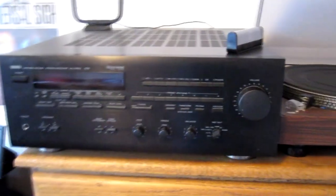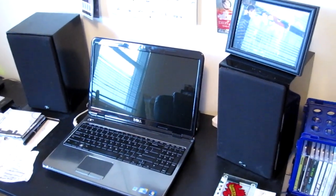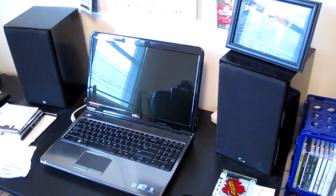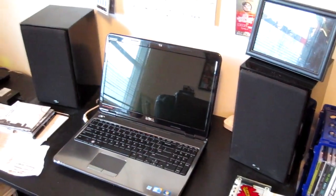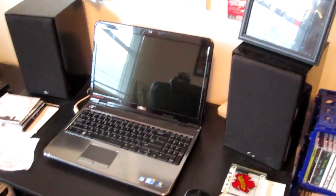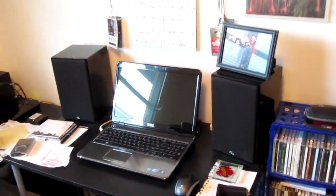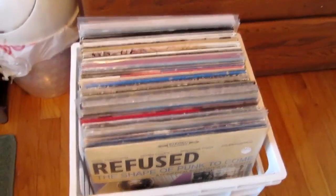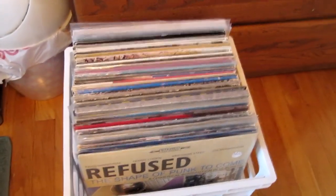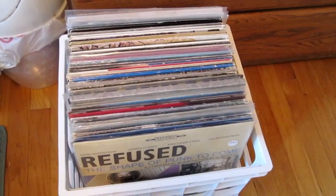This is the Yamaha receiver I was talking about in the last video. These Aperion audio speakers are powered by the Yamaha — they're a local organ company. I also connect my computer audio through the Yamaha. And that's pretty much it for the office setup. Down here we have creative records, most of that is new stuff that I need to listen to and show in upcoming videos.